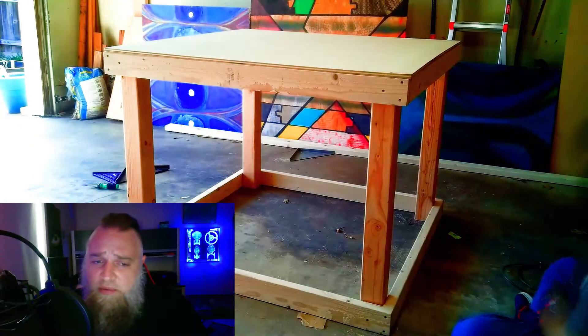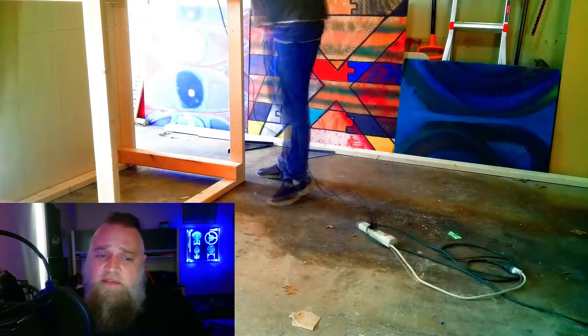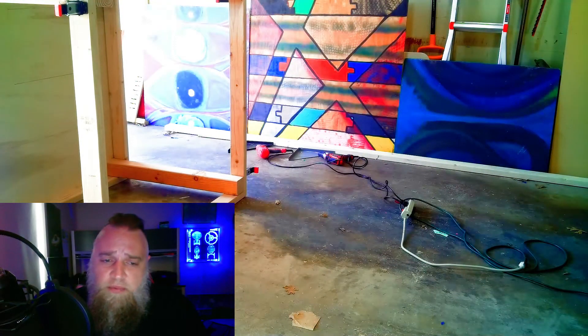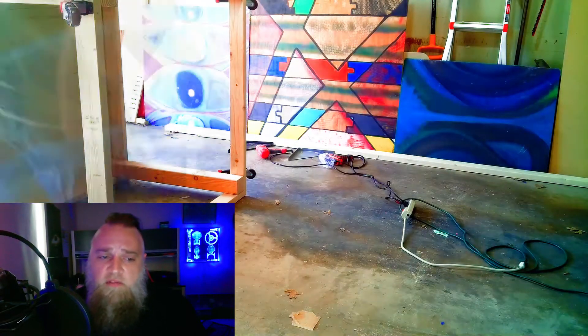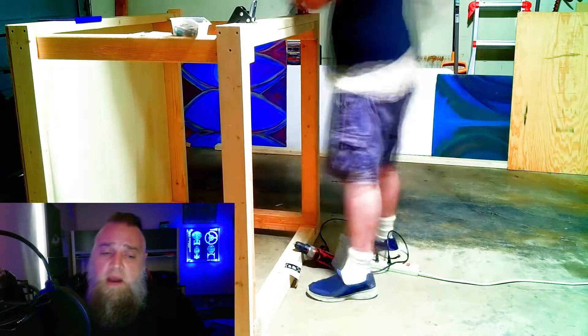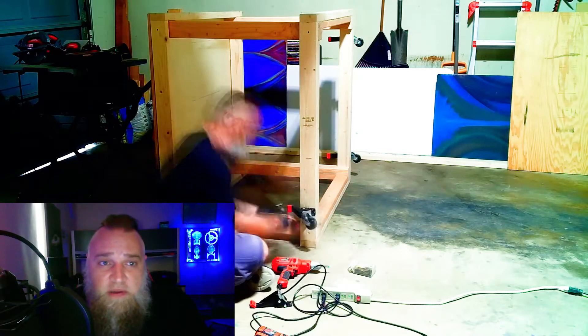Even before my machine got here, I needed a table and workspace for it. I get half of the garage and my wife's car gets the other half. I either had to find a spot up against the wall, but due to shelving that would prove difficult for access from all sides. So I decided on a rolling table, so when my wife's car is parked outside I could roll it out and have plenty of space.